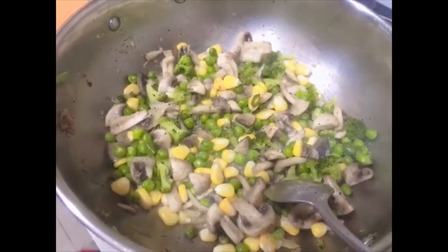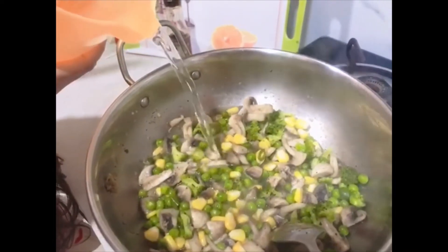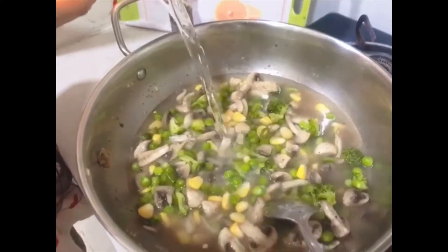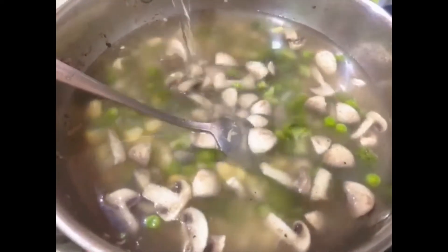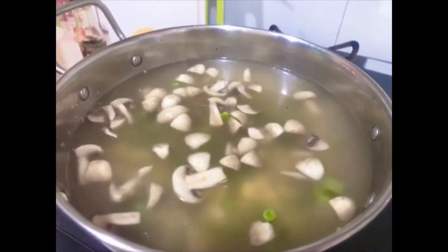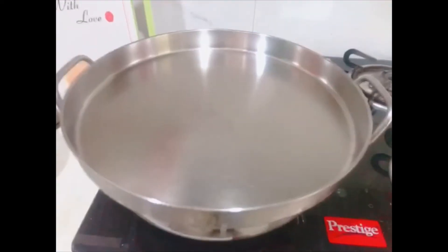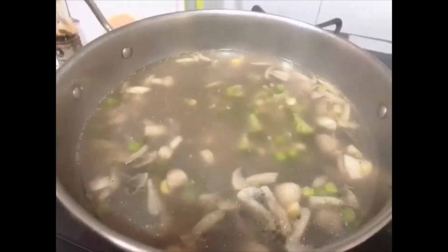Now after 10 minutes, add 4 cups of water. Let it simmer for 15 to 20 minutes on low flame. Close the lid and let it simmer for 20 minutes on a low flame. Let's check after 20 minutes.